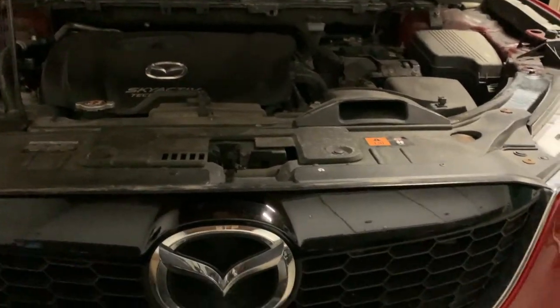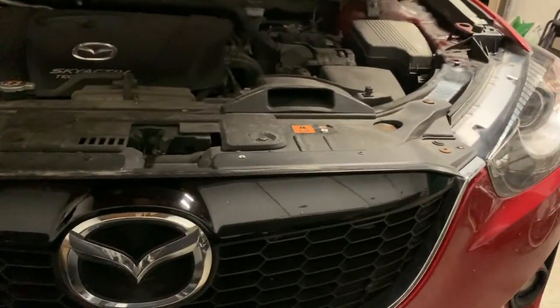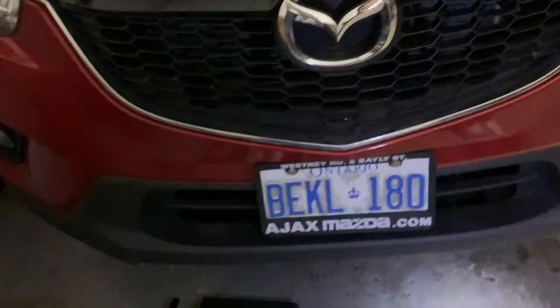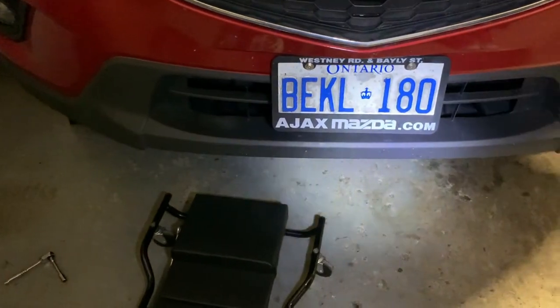Hey everyone, we're here tonight with a 2014 Mazda CX-5 and we are doing a drain and fill on the automatic transmission. To start, we are going to be going underneath and removing the lower splash shield.